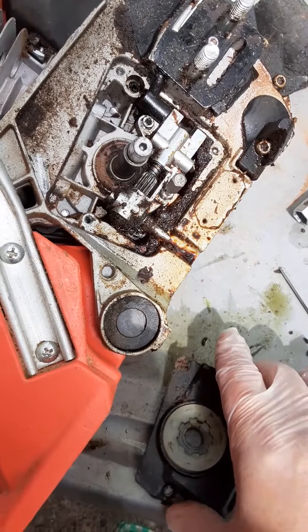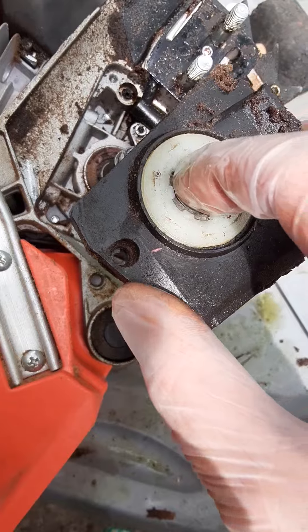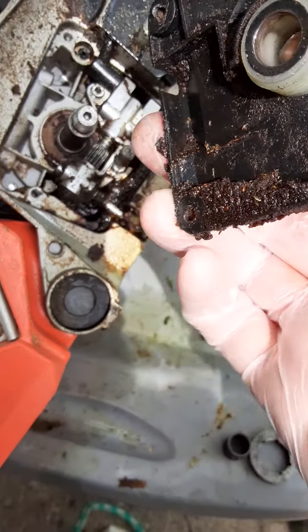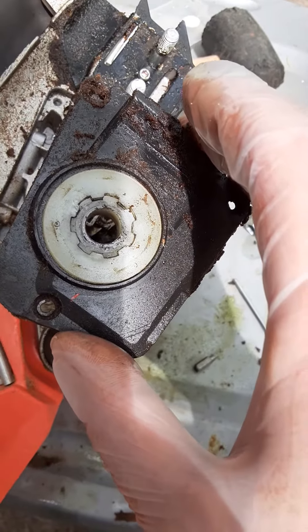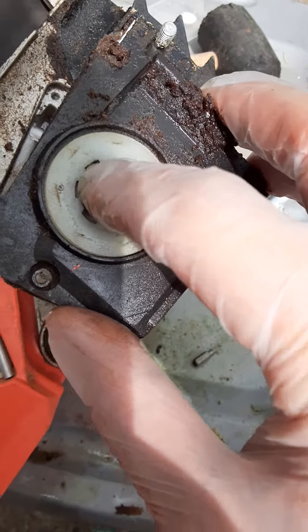Reassembly is quite simple. You put the housing back on — remember there is a worm gear sprocket right there, and that metal side needs to go toward the engine. When you pull this off, you have to be very careful to pry both sides at the same time so you don't bend or break it, because it comes straight off.